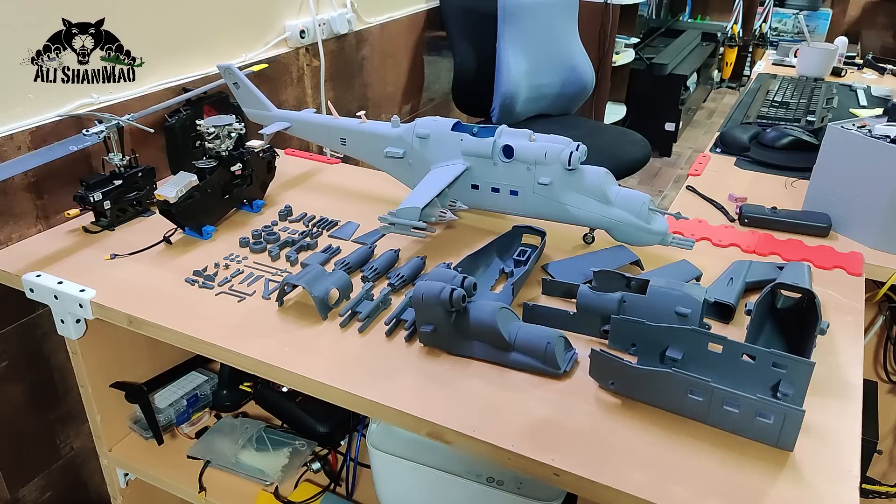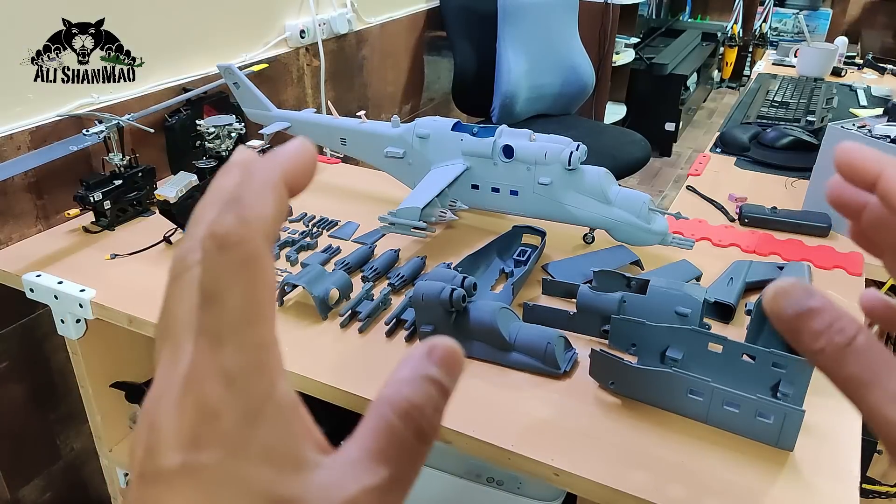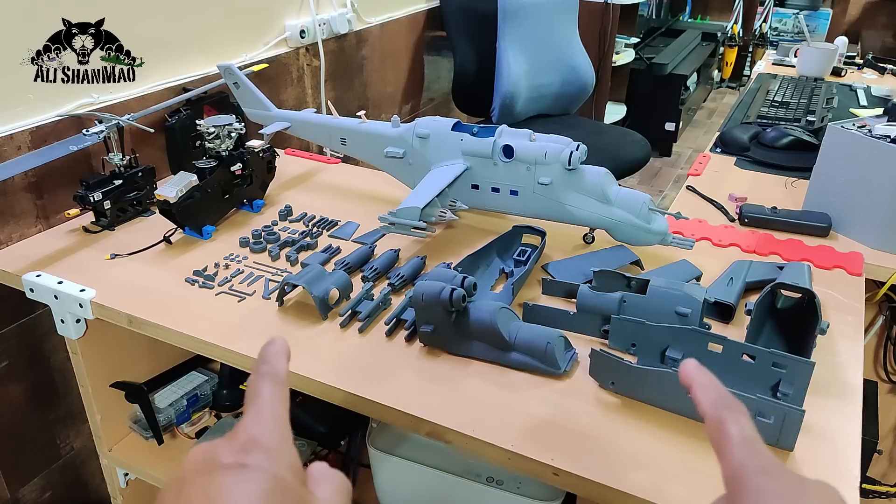The fixed landing gear version is sitting right there in a complete assembled form. I did it because I wanted to show you what the final product looks like, and MashaAllah I can say this did not disappoint — the design actually came out really well. This is absolutely a gorgeous helicopter.